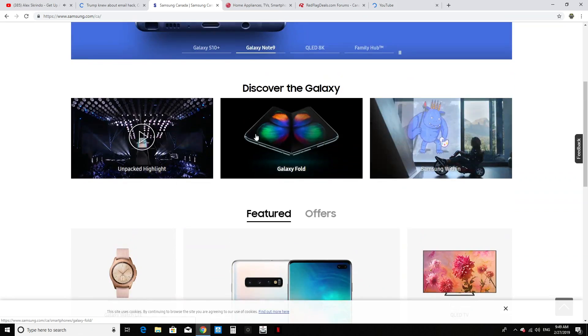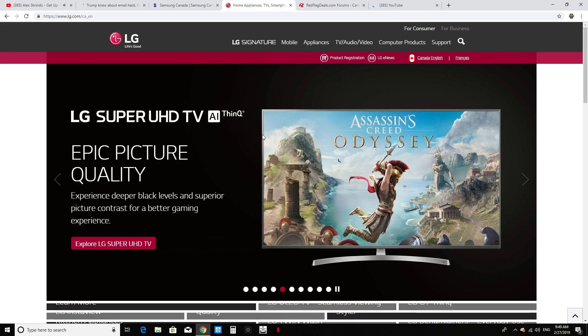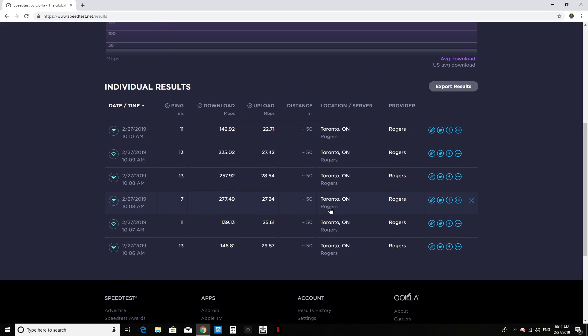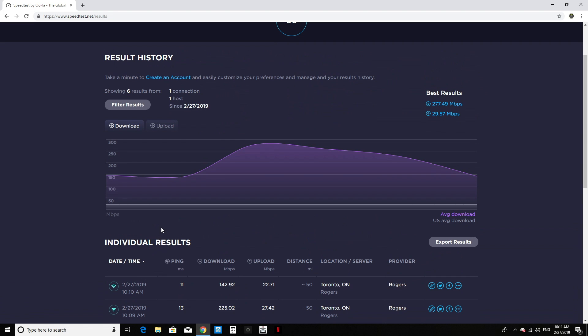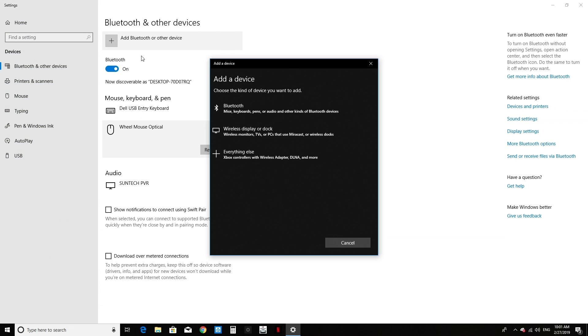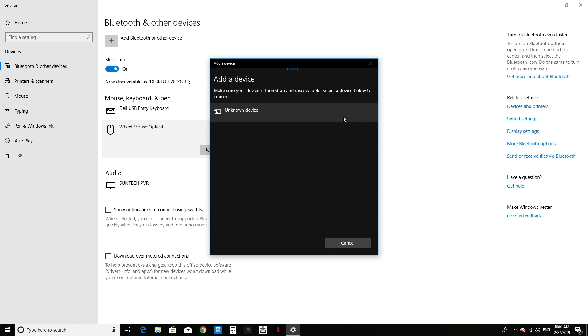You can connect this to the internet through a cable via the network adapter port on the back, or through the dual-band Wi-Fi. The Wi-Fi range is pretty good with no issues, and speeds over both Wi-Fi and wired connection are solid. It also supports Bluetooth connectivity, so you can connect a Bluetooth mouse, keyboard, or headphones.